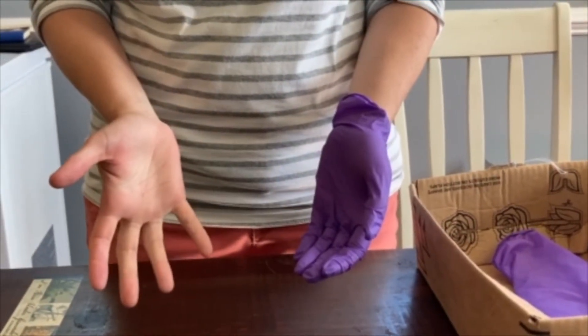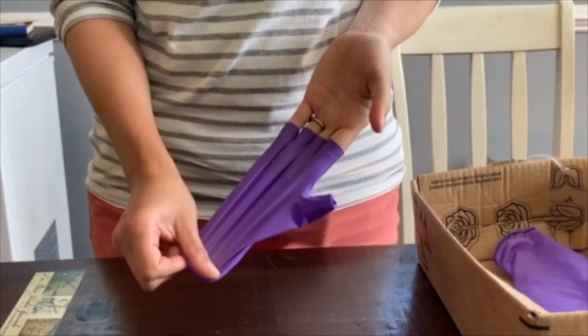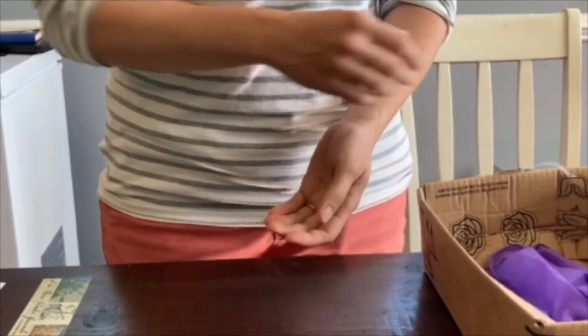Then take the free hand and perform the same action on the opposite hand, using one hand to roll the glove gently off of the wrist and place it in the appropriate receptacle.